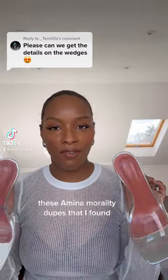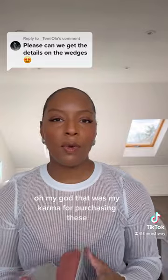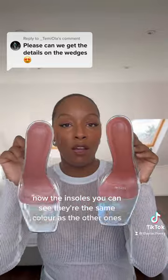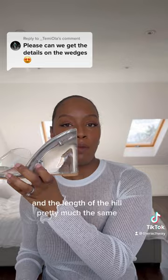These Amina Mualdi dupes that I found — oh my god — that was my karma for purchasing these. The insoles, you can see they're the same colour as the other ones, and the length of the heel is pretty much the same.